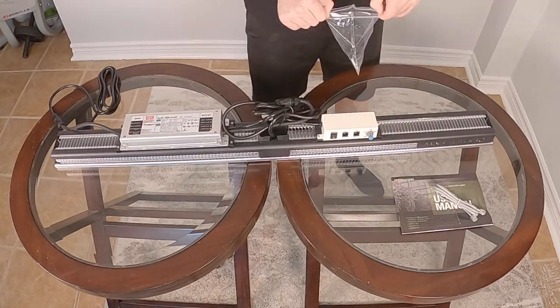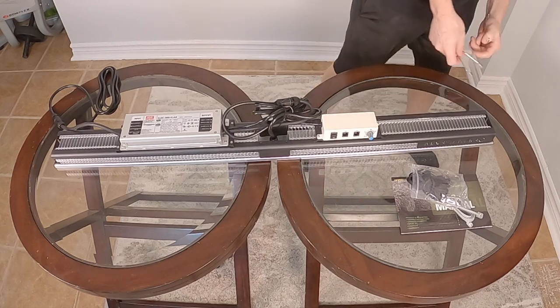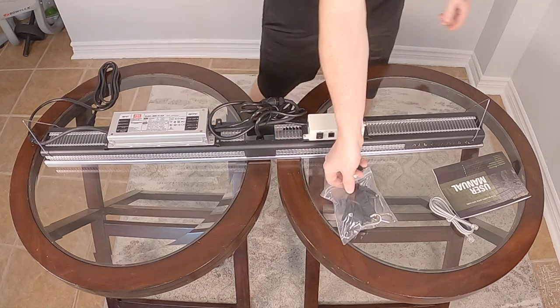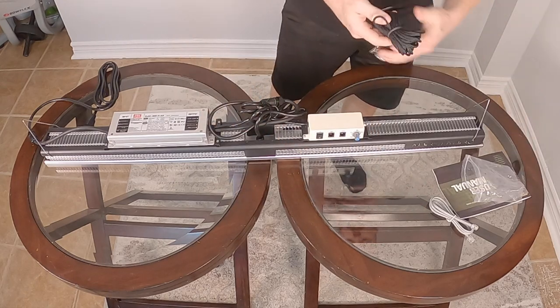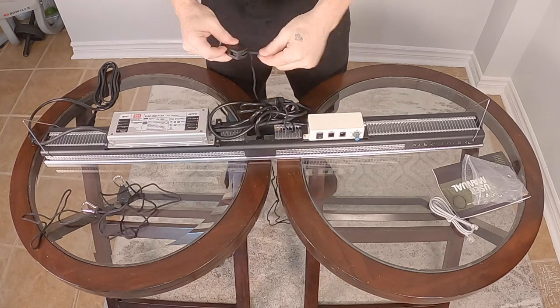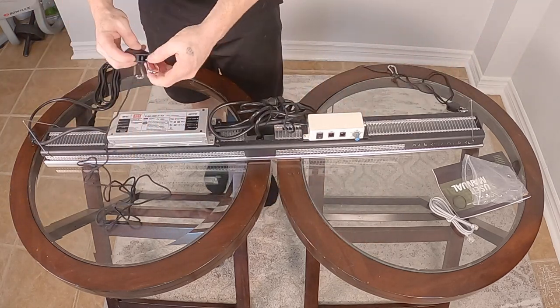They provide a communication cable if you have multiple lights, as well as the hanging hardware which includes two pulleys. I found it difficult to find where to install the hangers at each end of the light — there is no clear area for them, so I just stuck them into the lettering of the Mars Hydro logo.